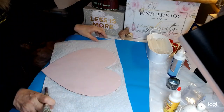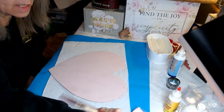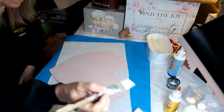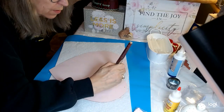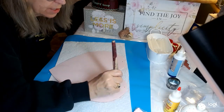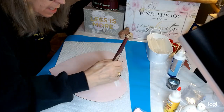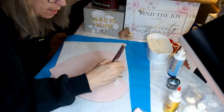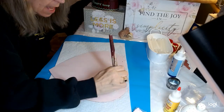What we want with this heart is we want it to have some character. So what we're going to do is I've taken some Waverly White Chalk Paint, and I'm just going to dip the end of my brush in there, and we're going to give it just a stroke like this. Just go around, follow the contour of the heart, and give it a bit of shape. You can fade this out.